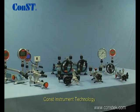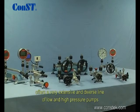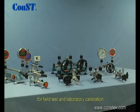CONST Instrument Technology offers a very extensive and diverse line of low and high pressure pumps for field test and laboratory calibration.